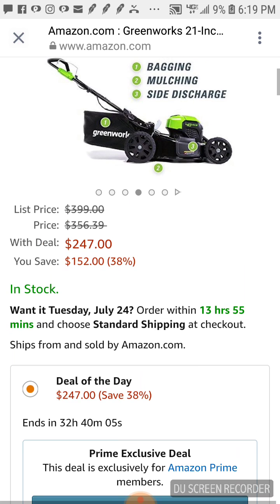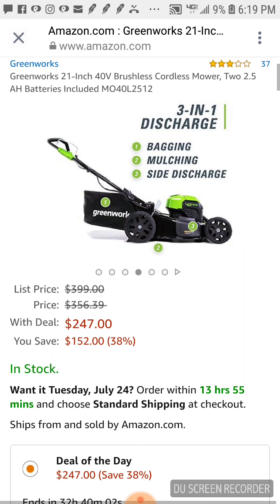You guys know the DeWalt that we reviewed — I really liked it, I tried to find stuff wrong with it. Per the specs, you're only going to be able to do about a quarter acre, about 15 minutes, unless you have extra batteries. But this GreenWorks is a three-in-one, so it has a side discharge — the DeWalt was just bagging or mulching. This is a true three-in-one.